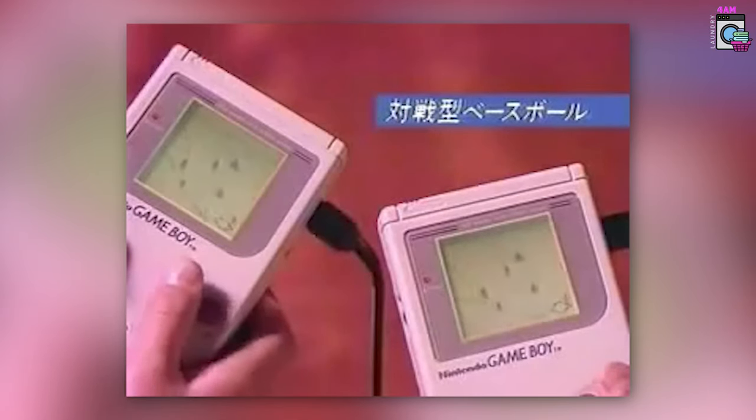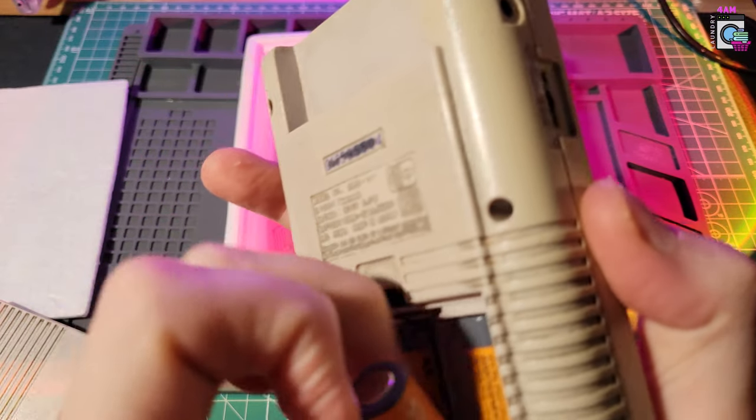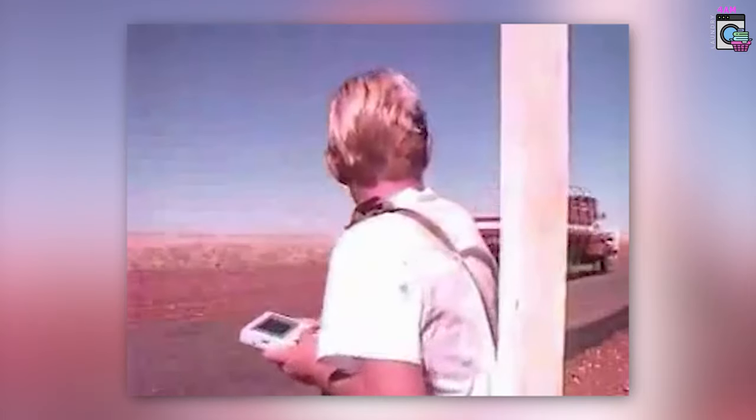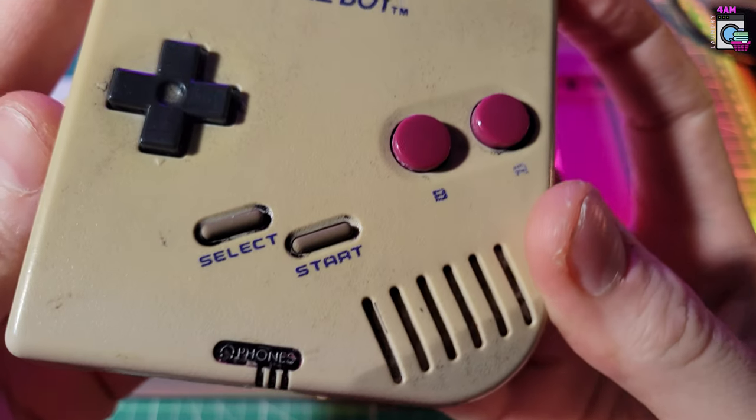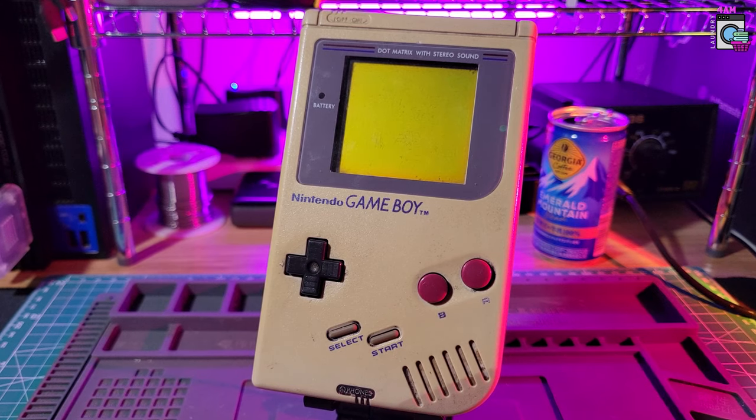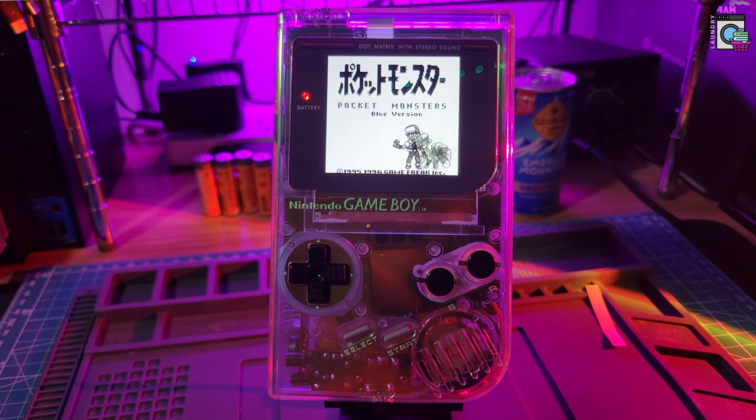Now with no backlight and AA batteries, the Game Boy is really starting to show its age in 2023. So I decided to get some parts and improve on a broken Game Boy that I found. What we're going to do today is show you how to go from this to this. So without further ado, let's get modding.